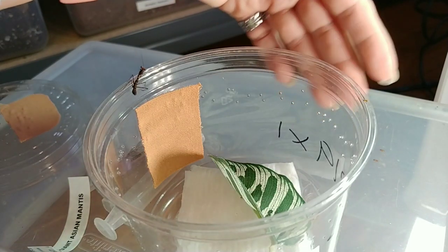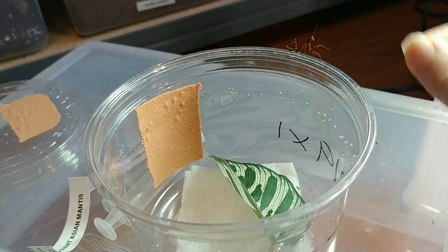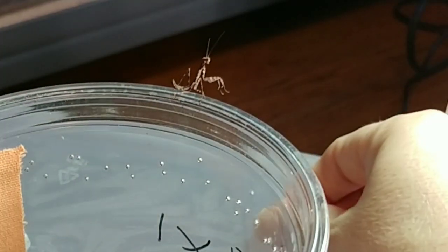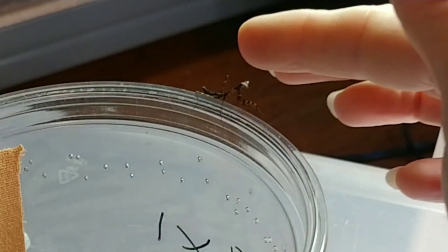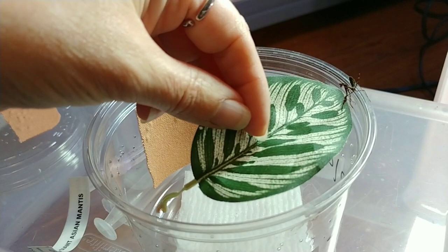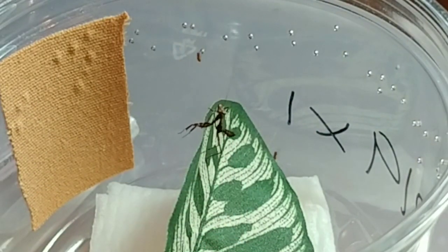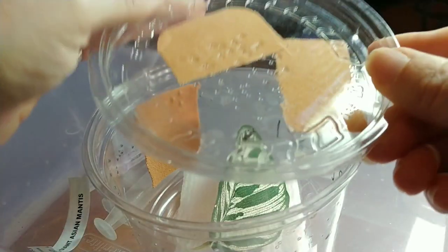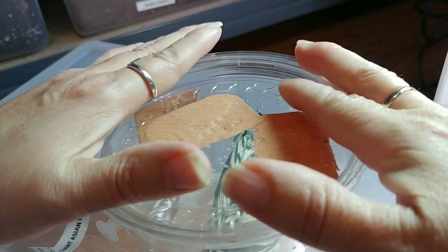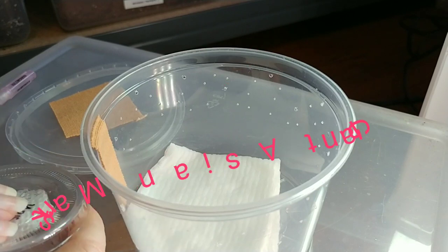Okay buddy, let's get some of your fruit flies back into your container. You can go hunting while I house your friends — who are not really your friends, they would probably eat you. Get on your leaf. There you go — not my hand, Roy! Next mantis here is the giant Asian mantis.